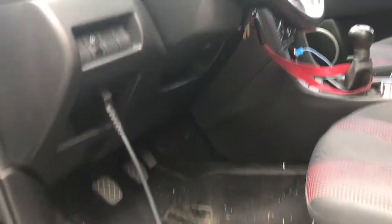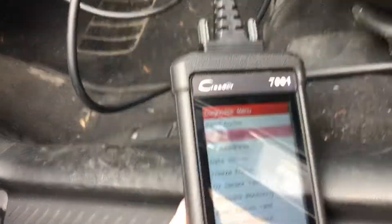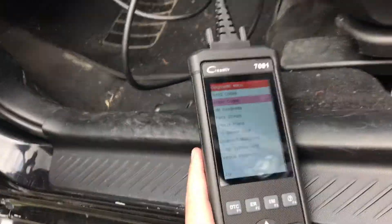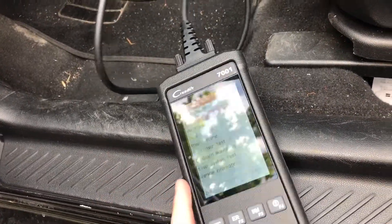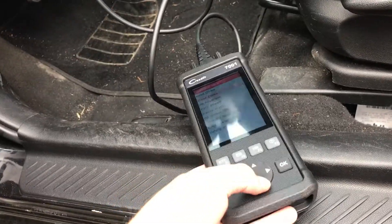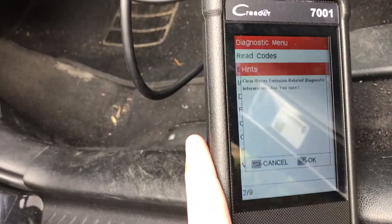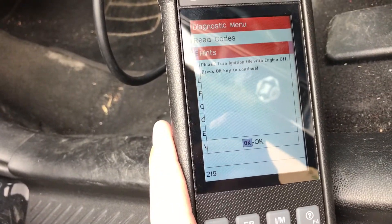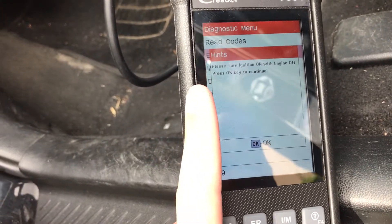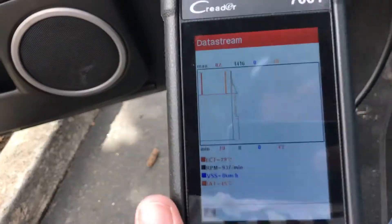Now that I know what the code is and I don't really want to look at the light all the time, I can go in here and erase the code. Ideally you'll want to do this after you actually fix the problem — erasing the code is never a great way to fix it — but it does have that feature. I'm going to erase it, press OK. It reminds you to turn the ignition on with the engine off. Alright, I started the car up.